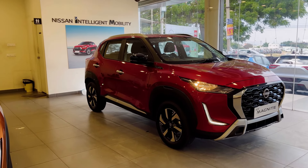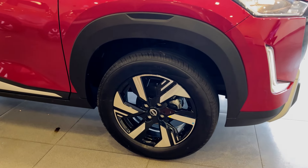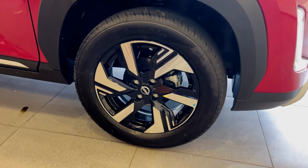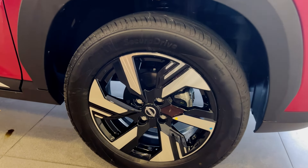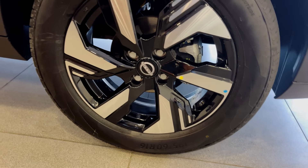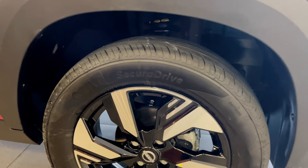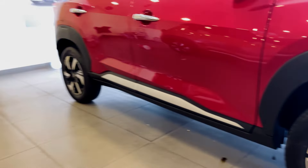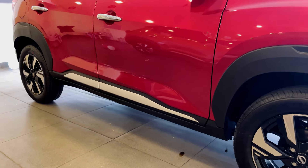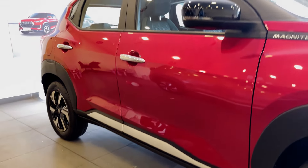We have major changes in the front side profile. There are changes to the alloy wheels design. Tire section is 195 by 60. We have a badge, disc brake, and mag alloy wheel sets. We have SUV-style body cladding with silver finishing.